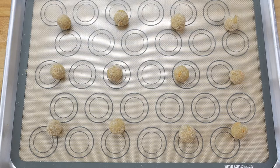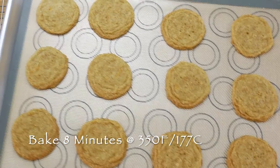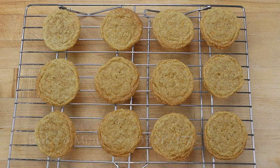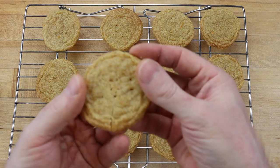Bake in a preheated 350 degree Fahrenheit or 177 degrees Celsius oven for 8 minutes. If you like a soft and chewy orange drop cookie, they are done when they are flat and look slightly undercooked in the center, but for a crispier orange drop cookie, cook for an extra minute.